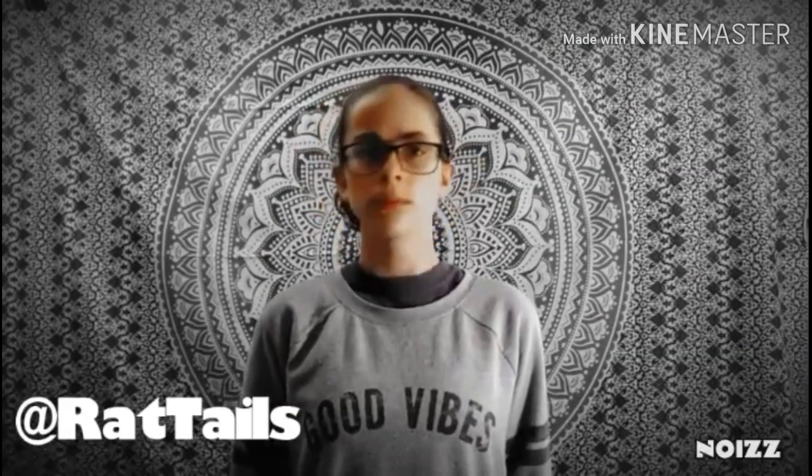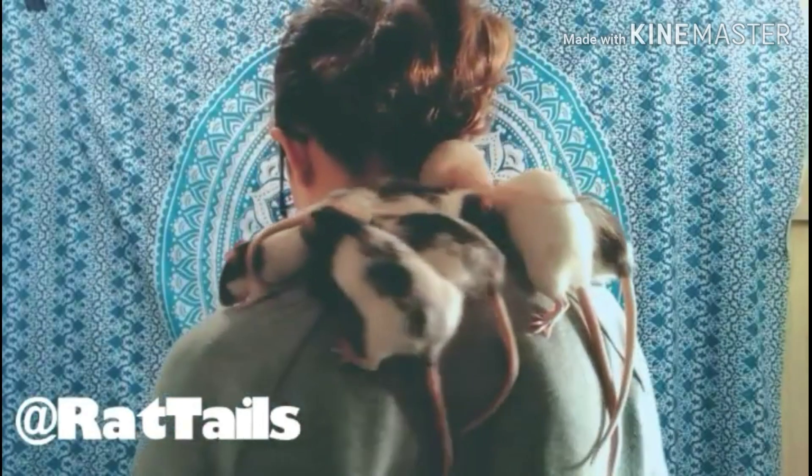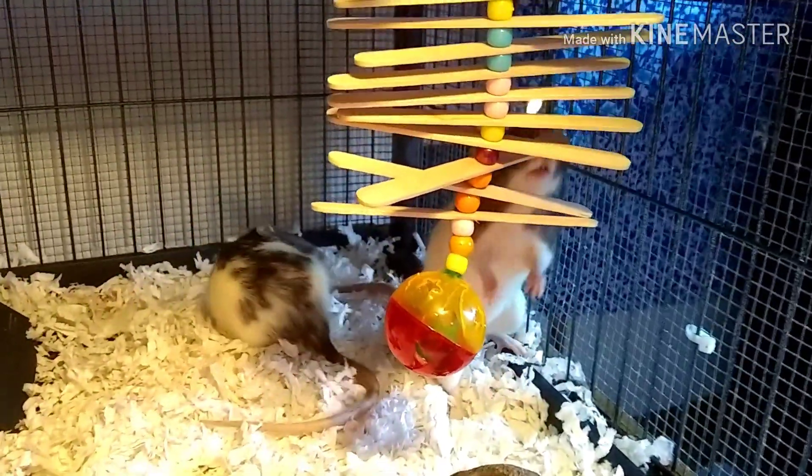Hello everybody and welcome back to Rat Tales. In today's video, I am going to show you guys how to make this easy toy for your rats. And I hope you guys enjoy. And she's pulling down my hood. And without further ado, let's get on with the video.